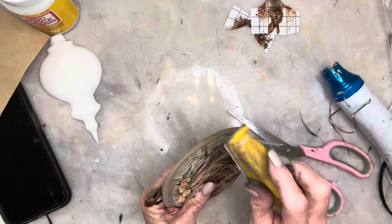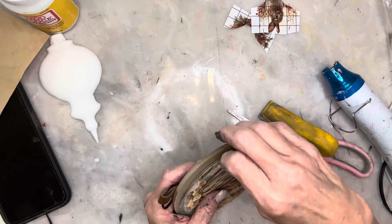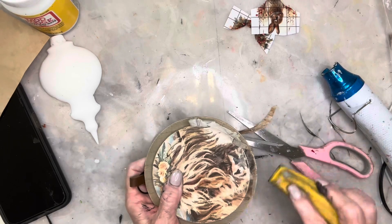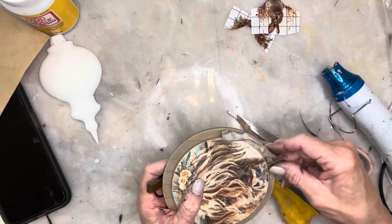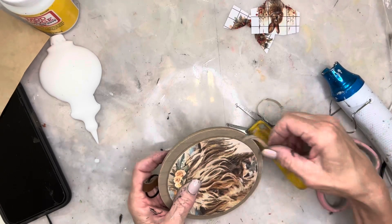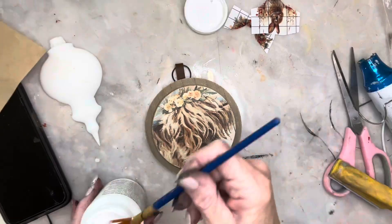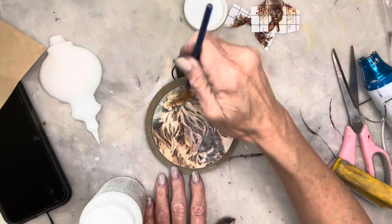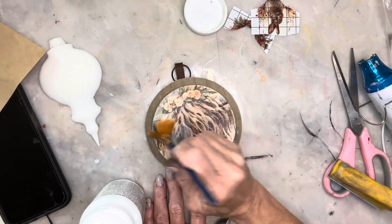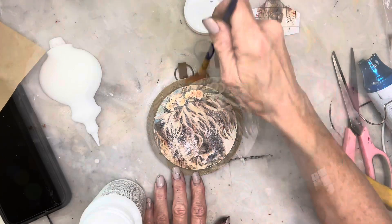Once everything had cooled off I used my finger sander to sand off the excess napkin around that center part. To protect the napkin, and also before I can do the next part, I'm going to seal the top of that napkin with more Mod Podge and let it dry completely.